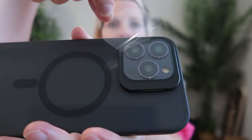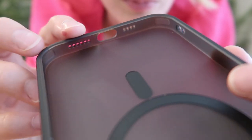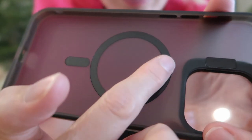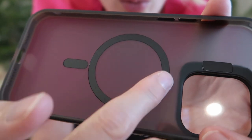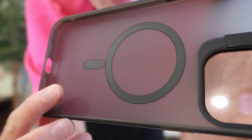Peel this off — gorgeous. This is a shockproof case with SGS certified military grade drop protection with shock airbags and soft bumper cushions. It's also a super strong magnetic case with 38 pieces of N52 magnets, supporting all MagSafe and wireless accessories.